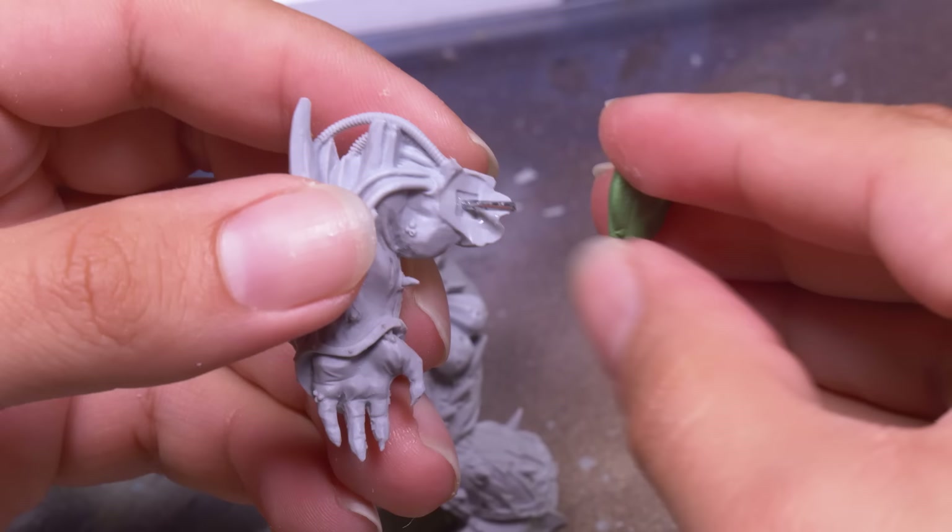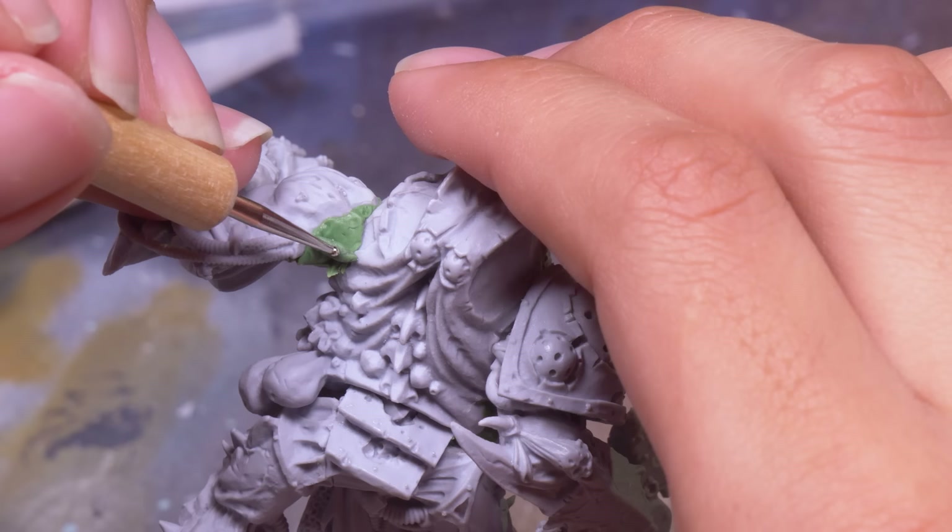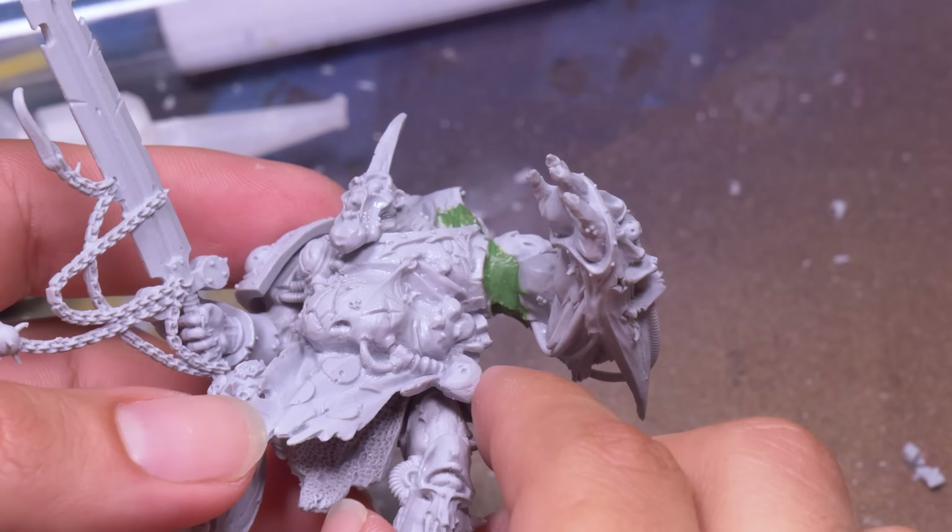I don't quite like the original pose of the model with his arms swinging back, so I stuck some green stuff into his armpit and made him raising his hand, like he's about to let off a little spew of plague out of his plague spewer. And to help sell the green stuff, I want to add some Nurgly boils.